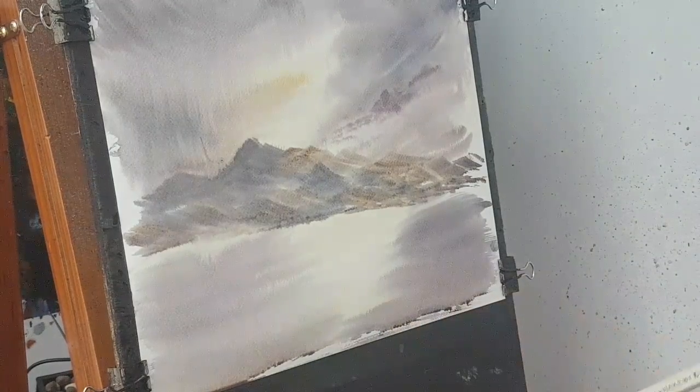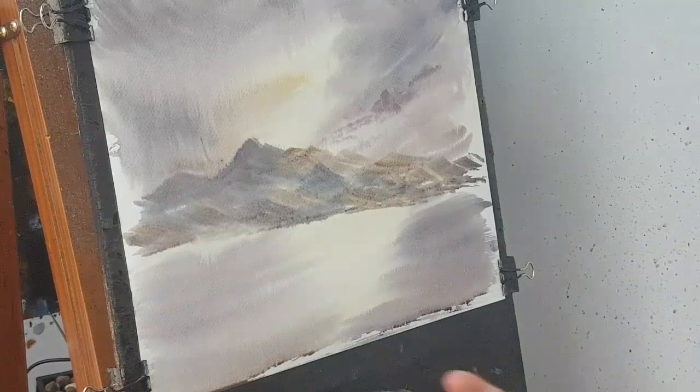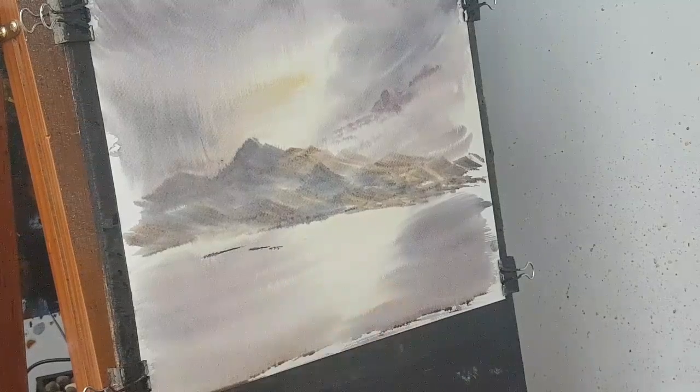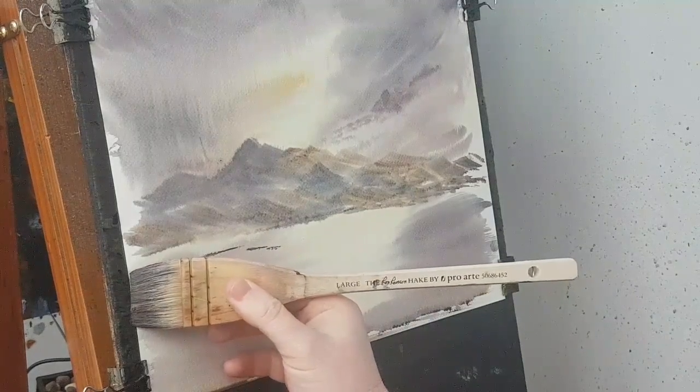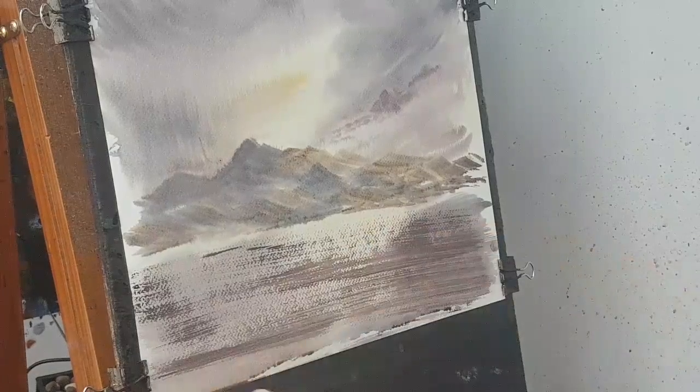I'll be honest with you, I can't even remember how I did the waves. So I'm just going to have to experiment with it because, like I said, I haven't done water like this for ages. So I'm just going to play around with it. In fact, I might just try a quick sweep first and see what happens.